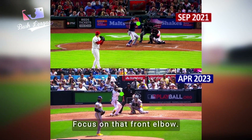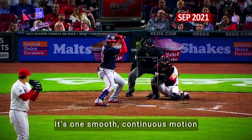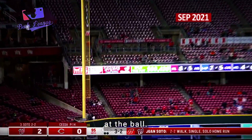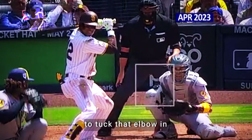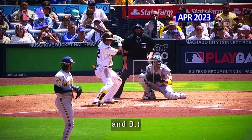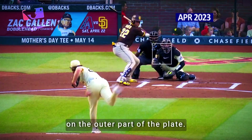Focus on that front elbow. In his time with the Nats, his swing looks more loose — it's one smooth, continuous motion, and when the ball reaches the plate, he just snaps the bat at the ball. But this year with the Padres, it's almost like he reminds himself to tuck that elbow in, and he adds one additional step to his swing, which I believe A, messes up his timing, and B, doesn't allow him to fully extend the barrel on the outer part of the plate.